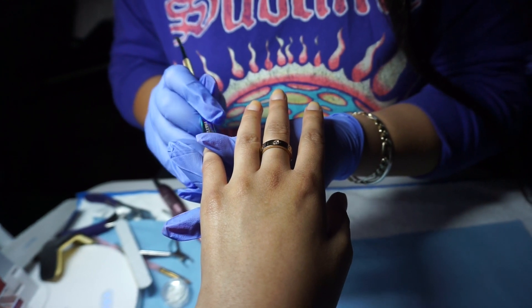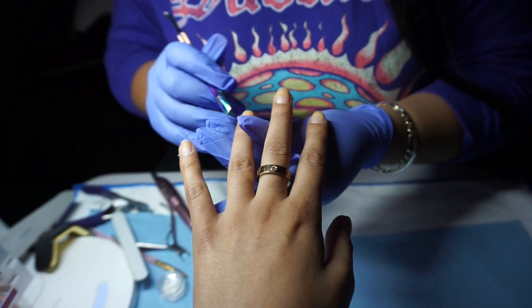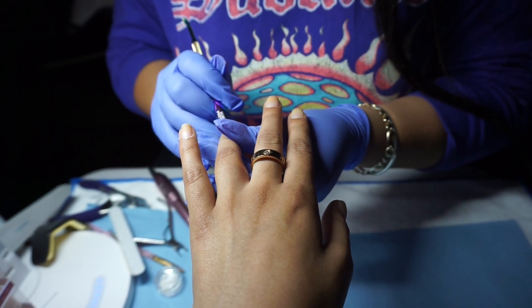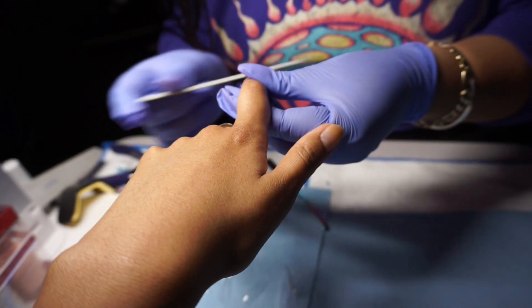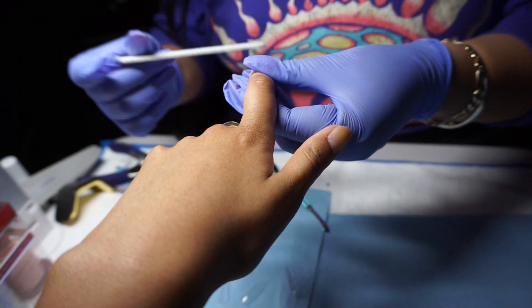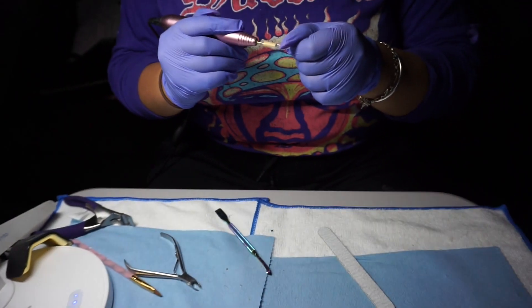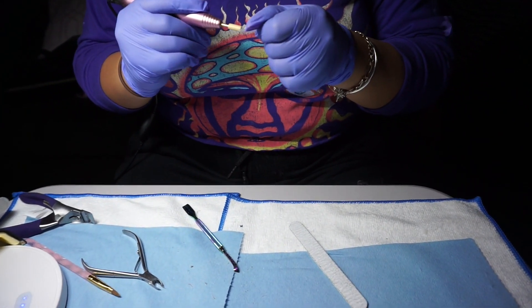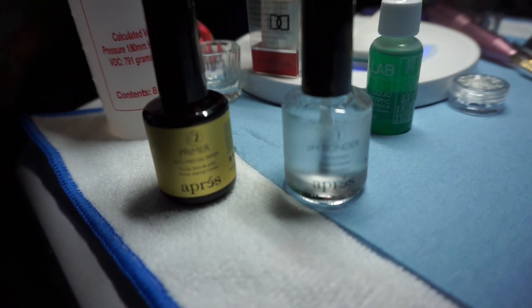She's just taking the cuticle pusher and pushing my cuticles back, cutting my cuticles — just a normal kind of thing. She is filing down my nails, but the file was so, so soft — it's like almost nothing. And she's also buffing the actual nail that she's about to press on, but that's pretty much all she buffed.